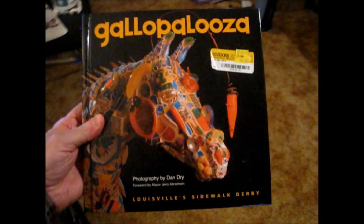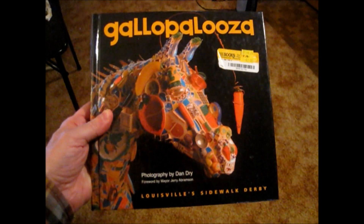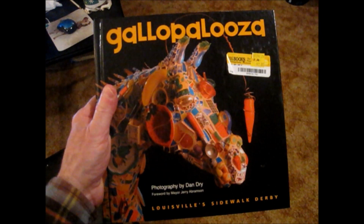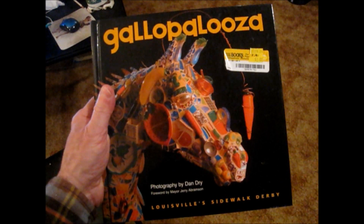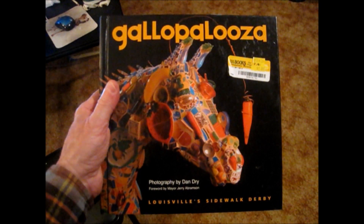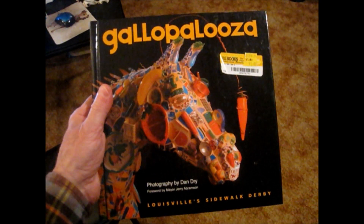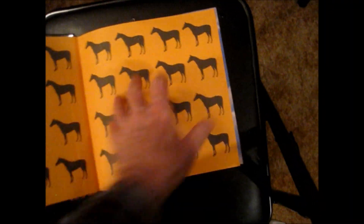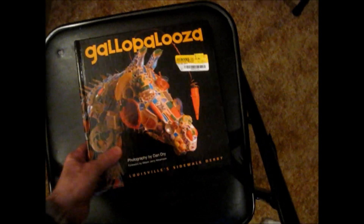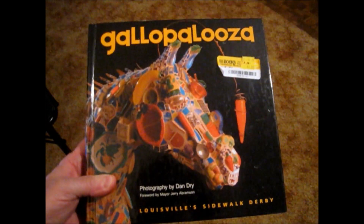This is an interesting local-interest item — Gallop Palooza, named for horses. In Louisville there's a public art project with colorful, life-size horse statues scattered around the county at various businesses. People used to do a sort of Pokémon GO thing, locating and crossing them off a list. Some of the horses are starting to decay from sitting out in the weather. It's a beautiful book — I bought it for my sister for Christmas a few years ago, found another copy for two dollars, but I'm going to sell it since I don't have room.